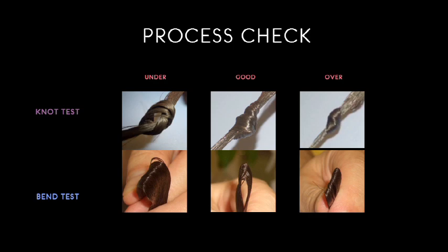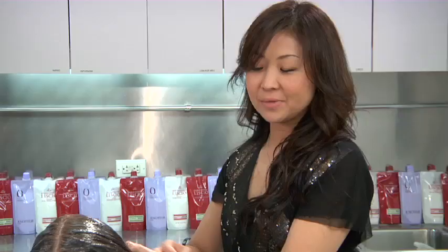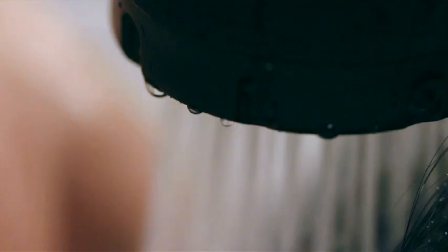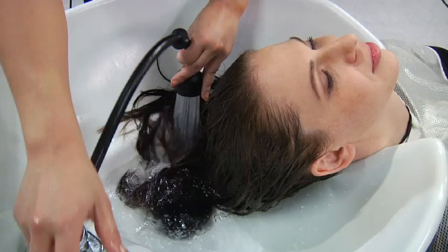The bend test confirms hair is ready when you see a crease mark where the hair is bent. Now I give her a rinse out and also a hair bath. After you rinse for about five minutes, we do the hair bath.